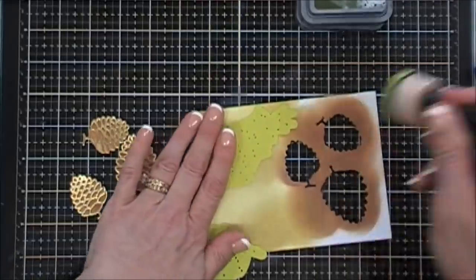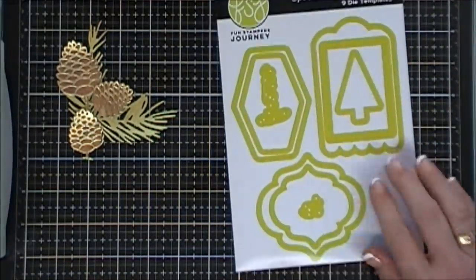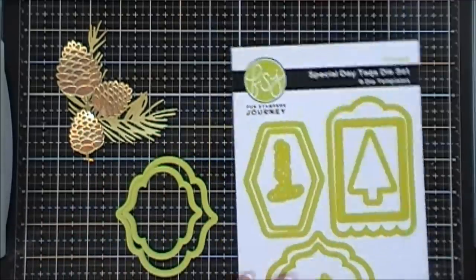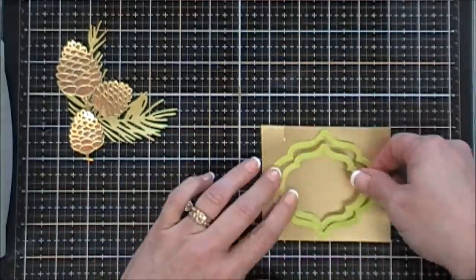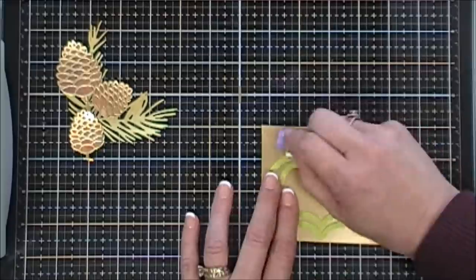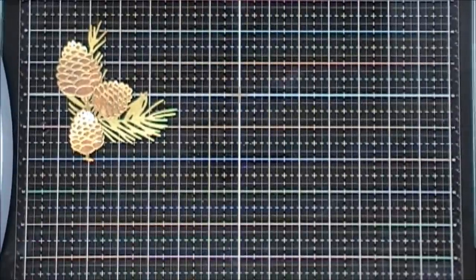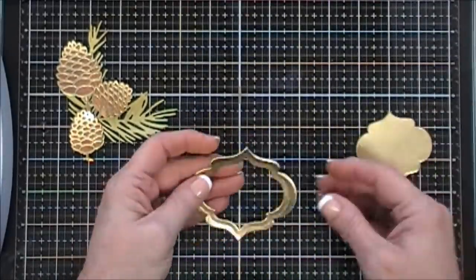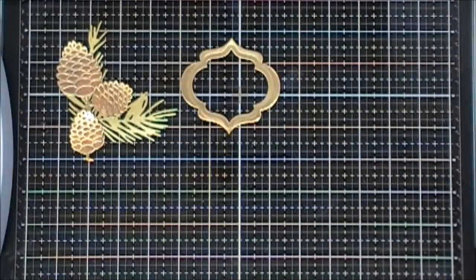I'm adding a little more Shabby Shutters and running that through the die-cut machine — those are all ready to go. Now I'm going to use these beautiful frames to create a frame, so I'll grab some more gold cardstock. When I ran this through my Platinum 6, the smaller frame left an impression on the larger frame and embossed it, making it look really pretty. I was really happy with the outcome.